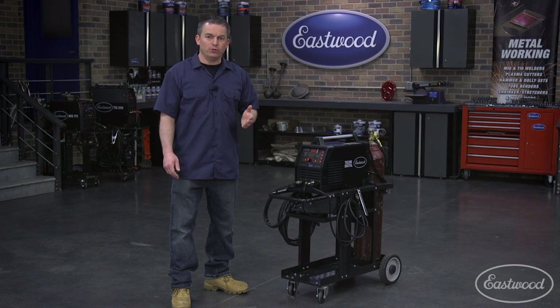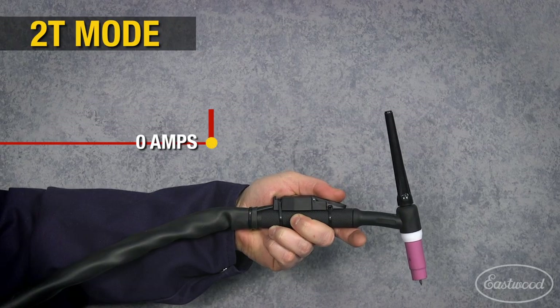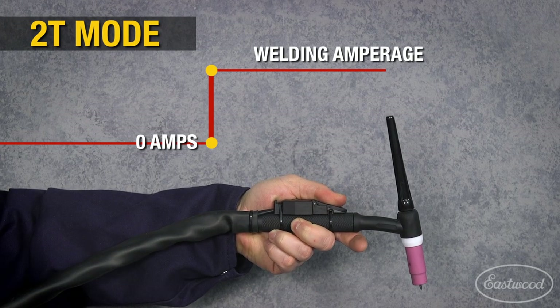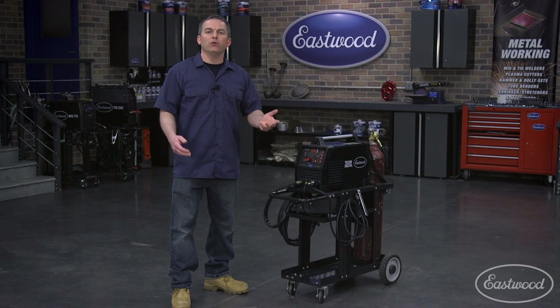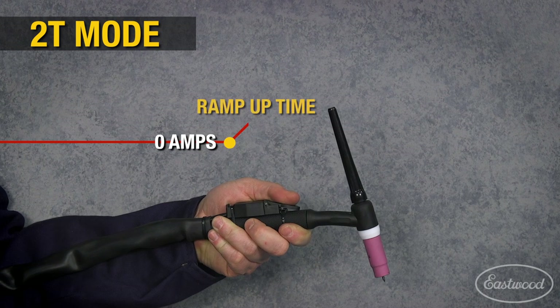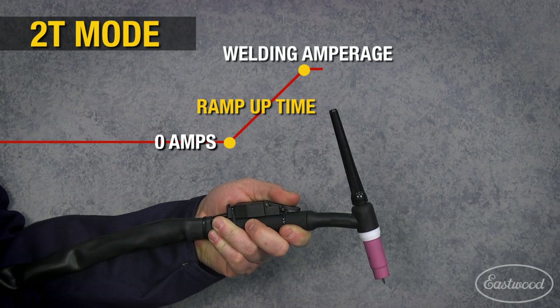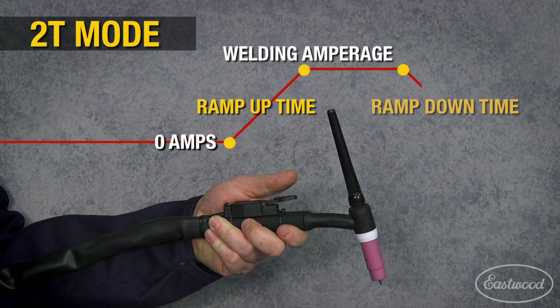The T stands for touches. 2T is two touches, which is standard torch control. When you press the trigger, the machine goes to the amperage you've selected, and you're able to weld until you release the trigger. In this mode, you can also set the ramp up time of the amperage — that means you can set the time it takes for the machine to get to the welding amperage, so you don't get it all at once, which helps prevent blow through on thin metal. When you're finished welding, release the trigger and the arc will ramp down and terminate.